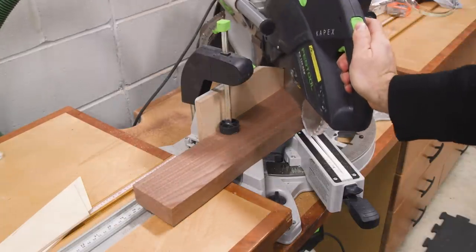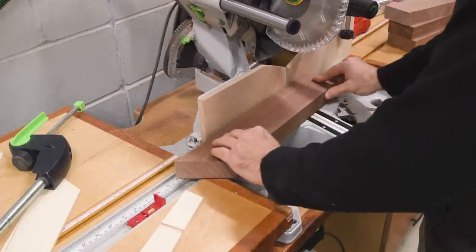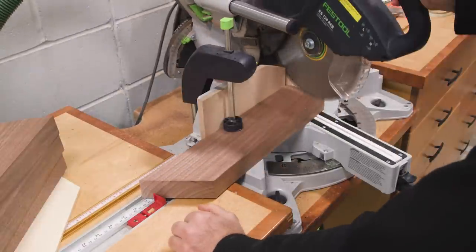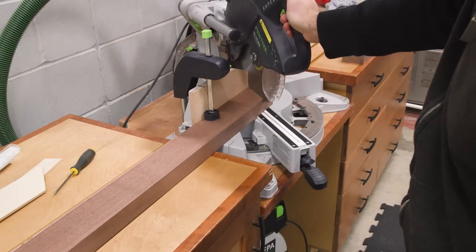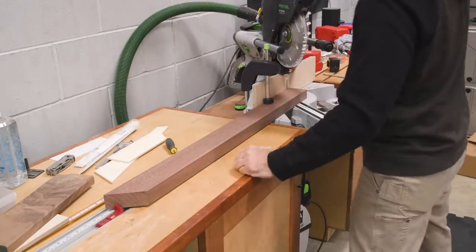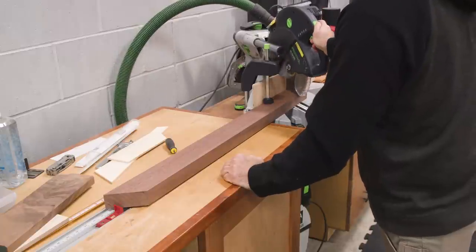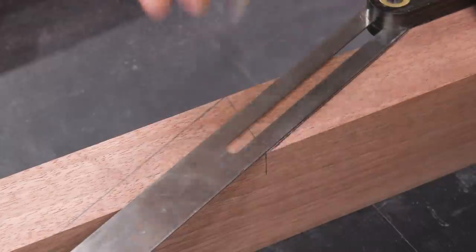We'll use the templates to shape the legs and cut the angles at the miter saw. For the crisscross, I'll carefully lay out the angles.